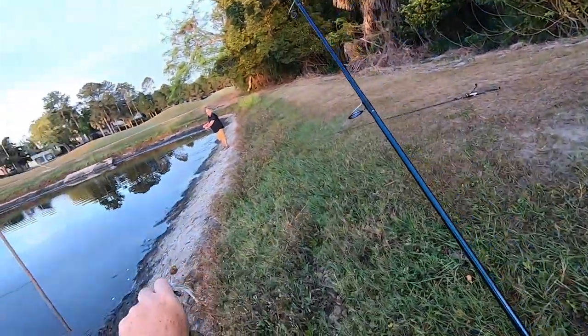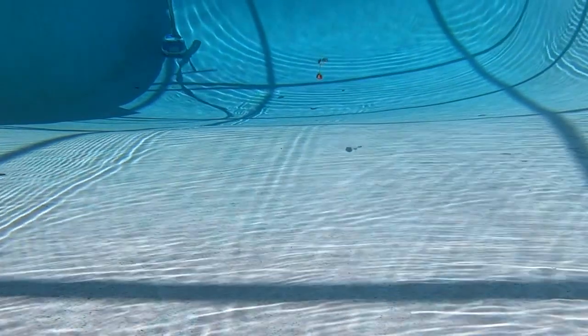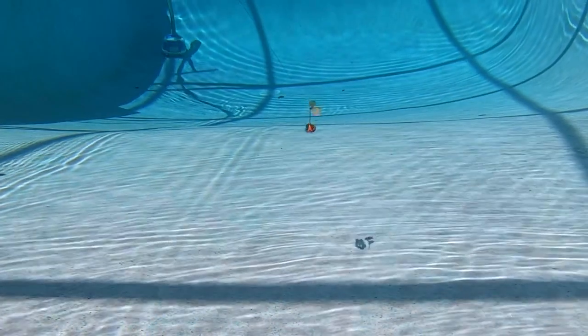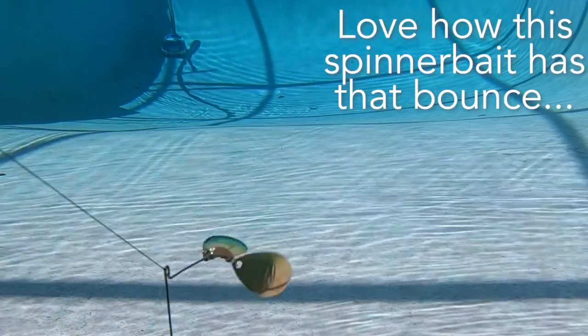The double willow is a great fall bait because you use it faster in cooler water. Another helpful hint: if you're wondering what color of blades you should use, silver and gold blades are for cleaner water, while white, chartreuse, and other colors are for more stained water.